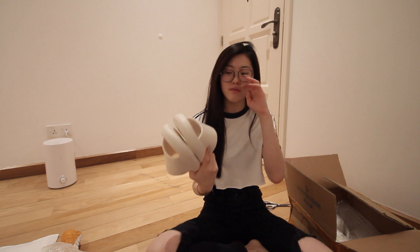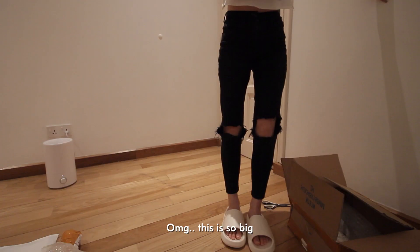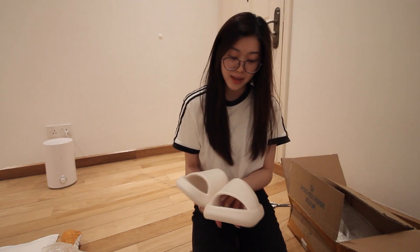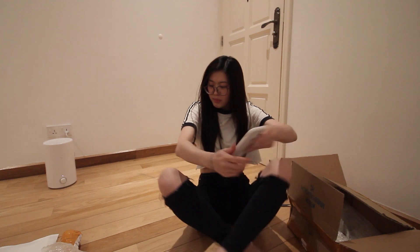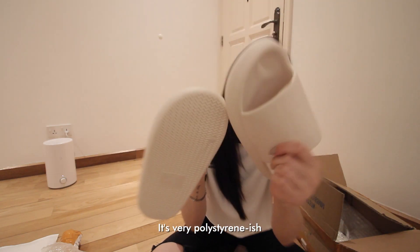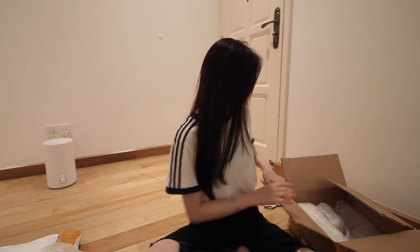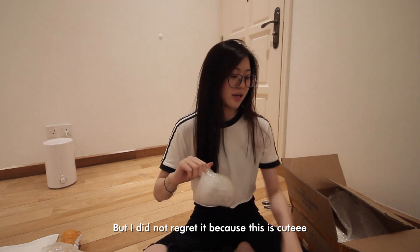Next is a pair of slippers — very famous on Taobao, they always promote this cloudy type of slipper. Oh my god, it's so big! This is very big — I'm disappointed. I was expecting a lot for this. It feels very polystyrene-ish.